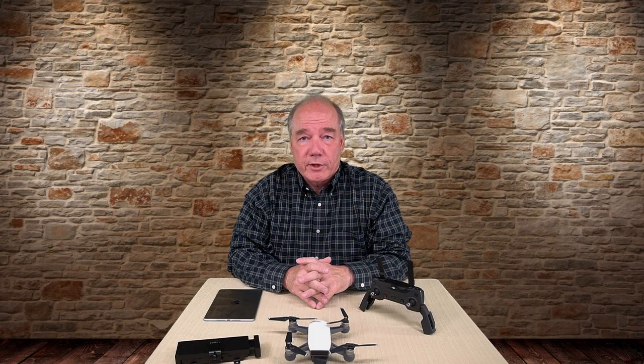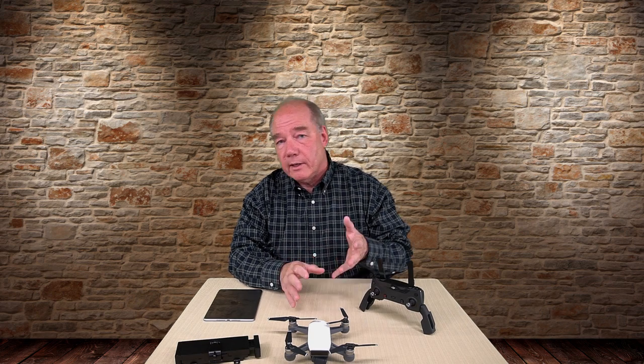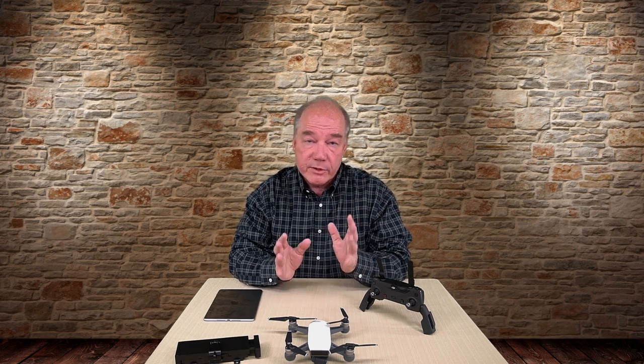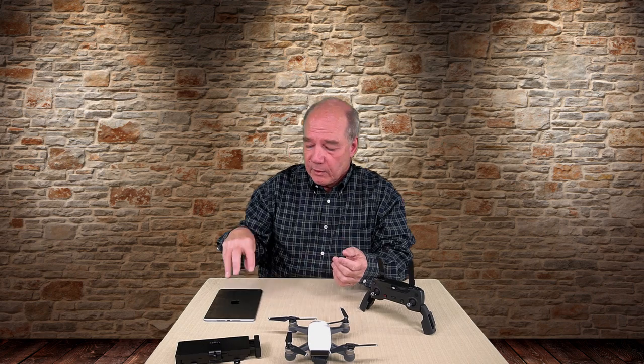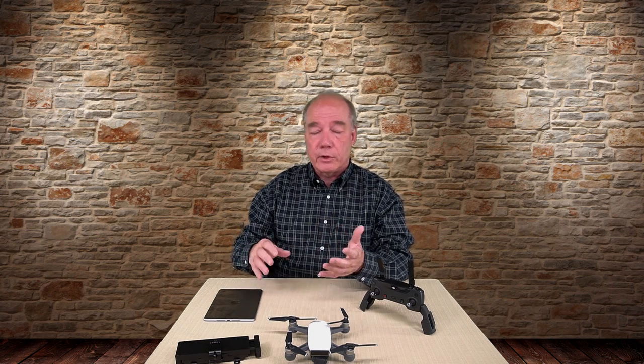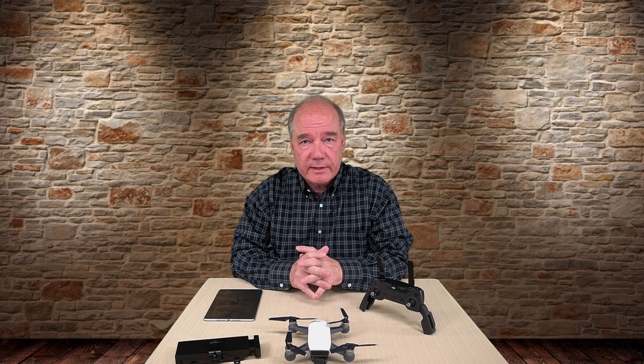This next question is pretty straightforward and it has to do with how large a tablet or phone can you fit into the handles of the Spark controller. I did a clip on the Mavic prior that talked about the dimensions, but people are asking about the Spark. The question I got more than others was: will an iPad Mini 4 fit in there? But I'll expand this to give you the dimensions so you know if you have a different tablet whether it'll fit or you need to use some type of external tablet adapter.